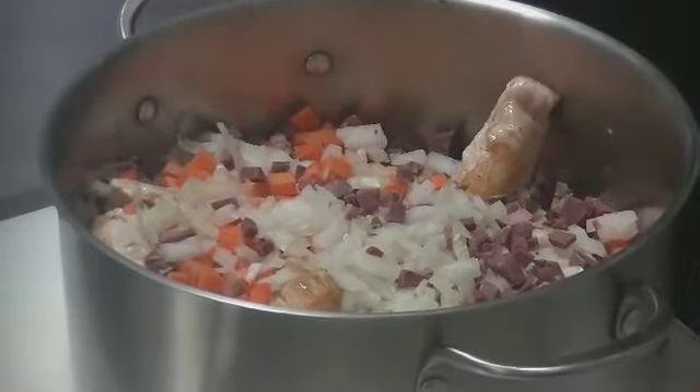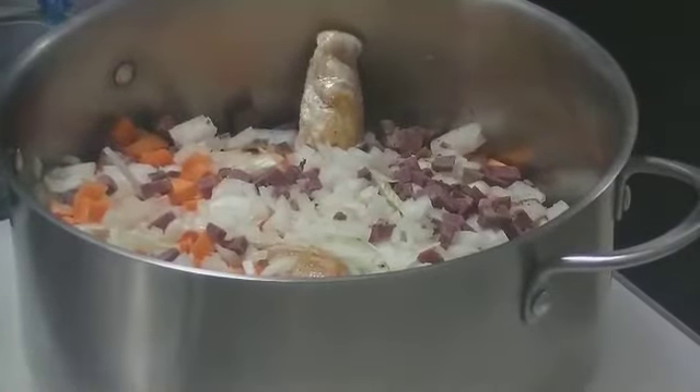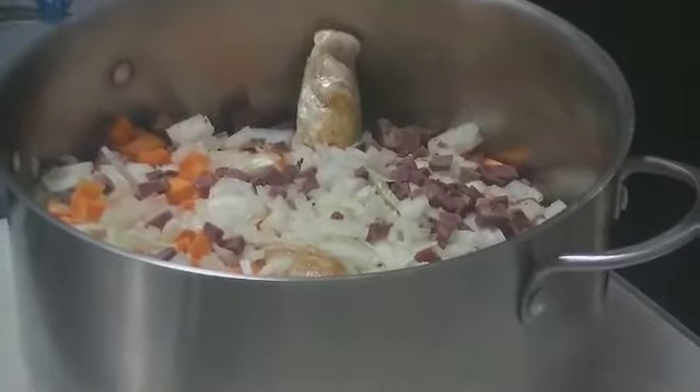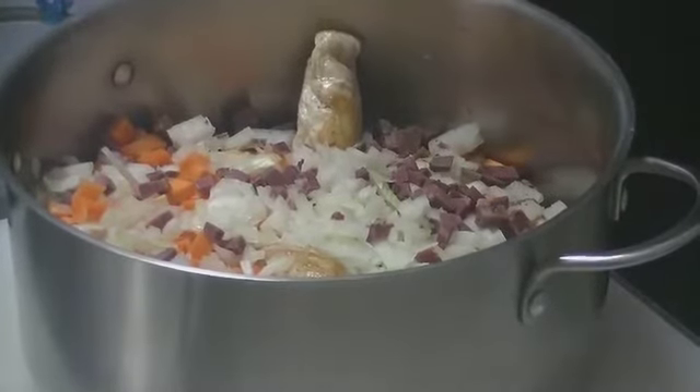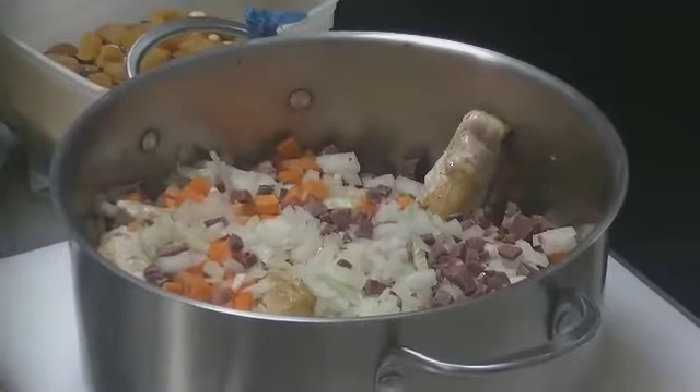Pour la recette, il ne vous la dira peut-être pas entièrement parce qu'il y a des petits secrets, mais il pourra vous donner les grandes lignes. Vous avez différents parfums : au piment d'Espelette, au poivre gris, à la tomate. Donc les carottes, les oignons, la langouille sont dans la casserole.